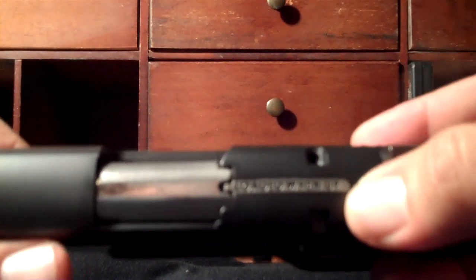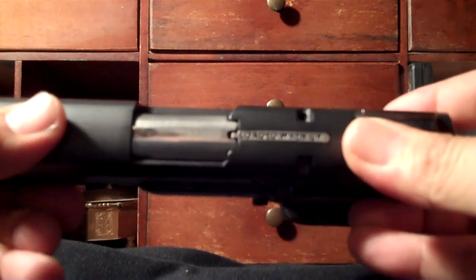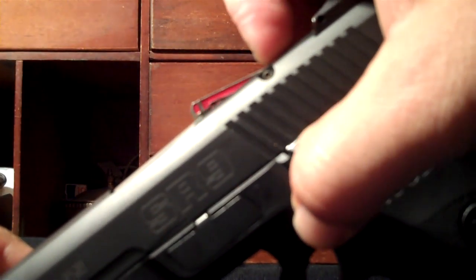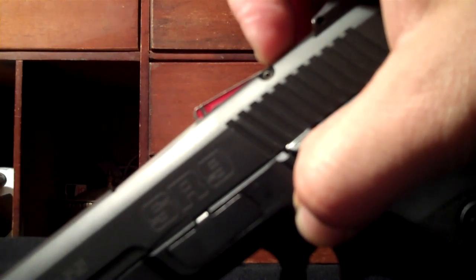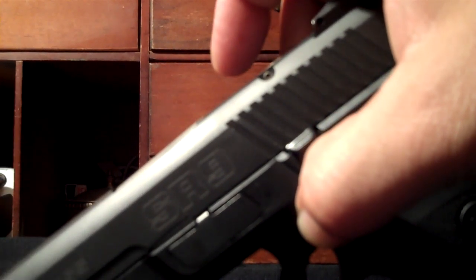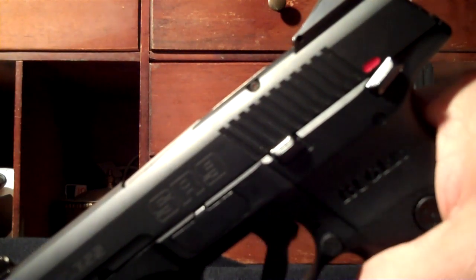This up here is a loaded chamber indicator. When you have a round chambered, this pops up and the red is visible. Personally I don't need that, but for first-time gun owners I think it's probably a good thing. I've gotten into the habit over years of shooting to always check my firearm. For me personally it's useless, but it is a nice feature for new gun owners.